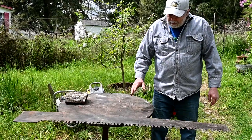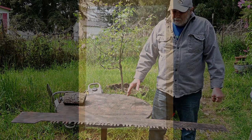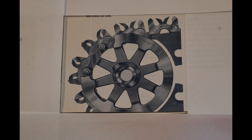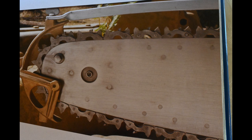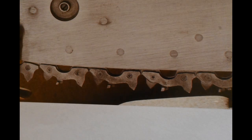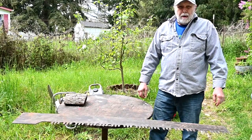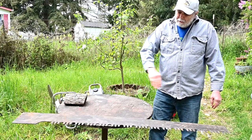The early chains were what they call scratcher chains, and basically they would scratch the wood out. The biggest drawback to them is that you can't cut with the grain — they only cut cross grain.